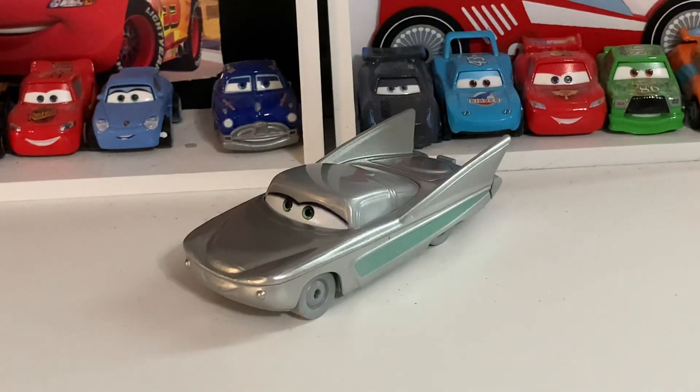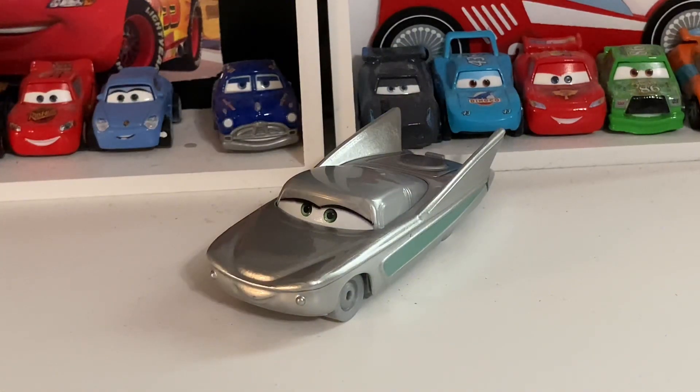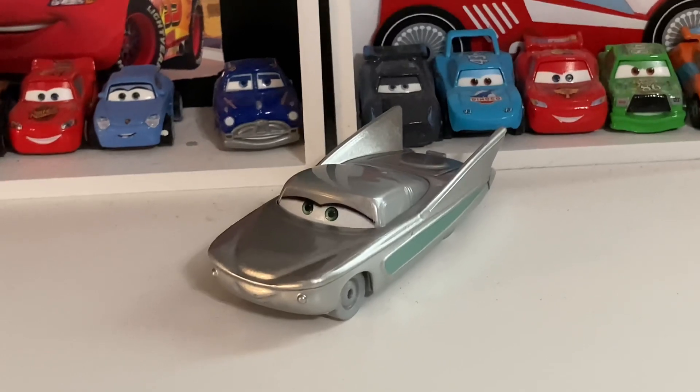Thank you guys so much for tuning in on the Disney 100 review of Flow. It was kind of a quick one, but I still think it is a nice die-cast. I still need three more to complete the collection — actually four more, because of the Cruiser McQueen one. I don't really know why they decided to release the seventh one not with the others, but whatever. I'll see you guys later for the next review.